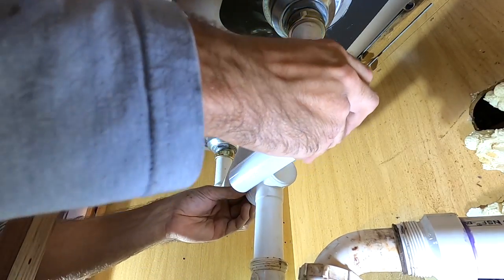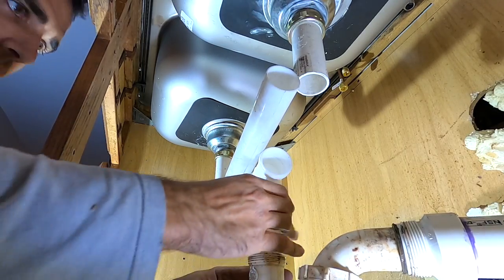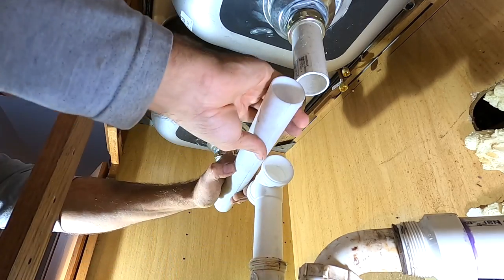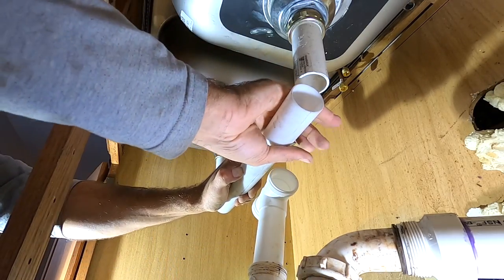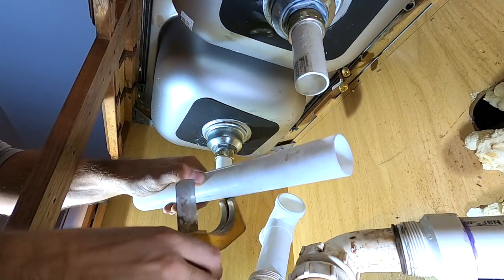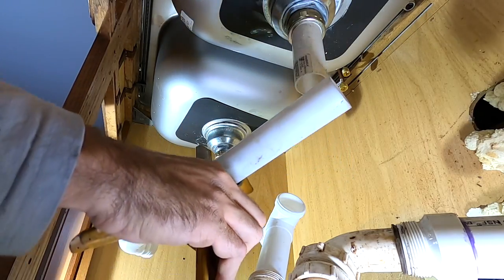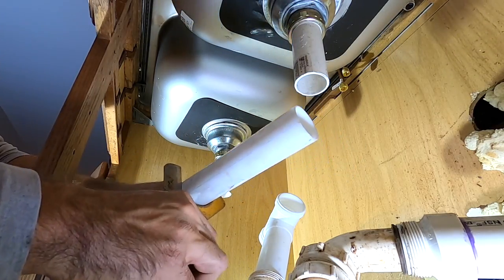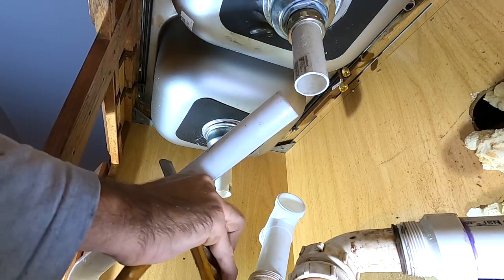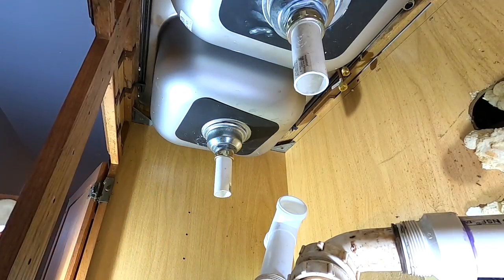Right there — eyeballing. So what you do is find your cut spot on here. Marked it with my finger and trim it. Now I did trim that a little bit long — I can always come back and trim it, but I can't add to it. Just a heads up.